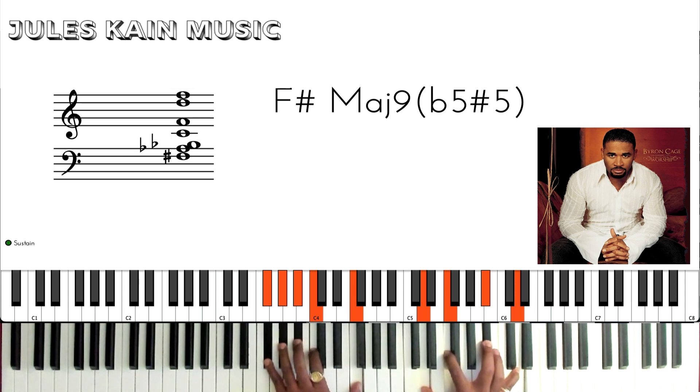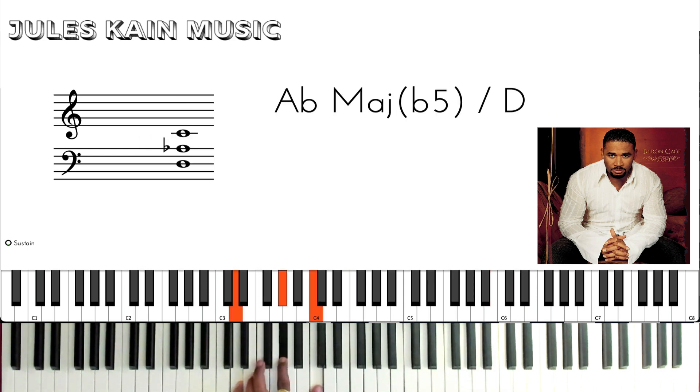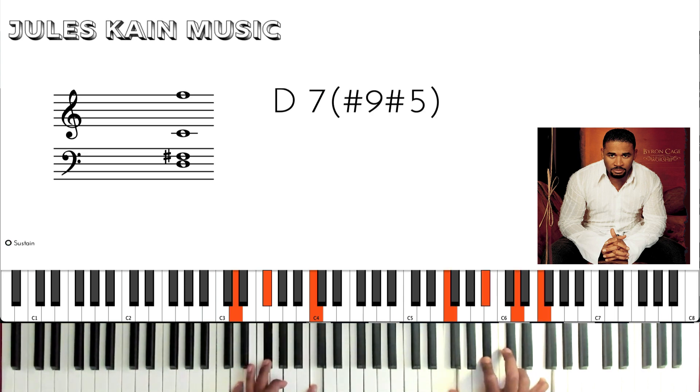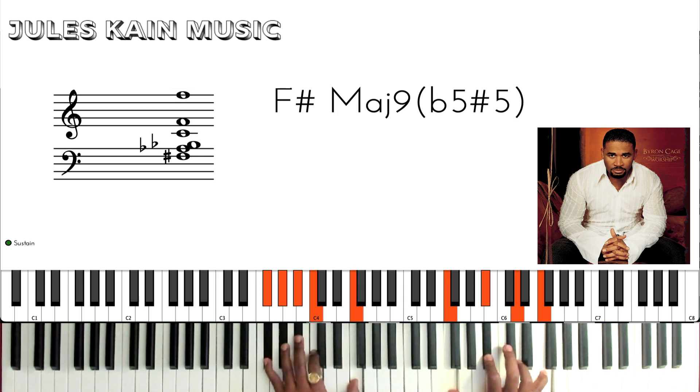Now this I love — this is actually just a D7 sharp 9 sharp 5 without the root. To make this voicing, think of playing a D7 in your left hand — you have the tritone there — and then you're going to play a Bb major chord in your right hand. That makes a D7 sharp 9 sharp 5. The voicing goes without the root, and then he adds in this Ab and Bb there. Very jazzy and nice.